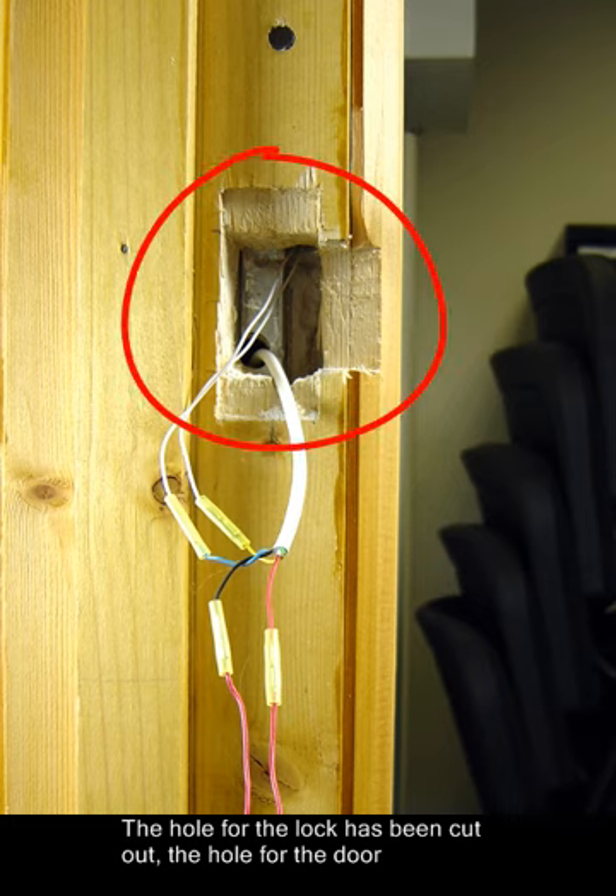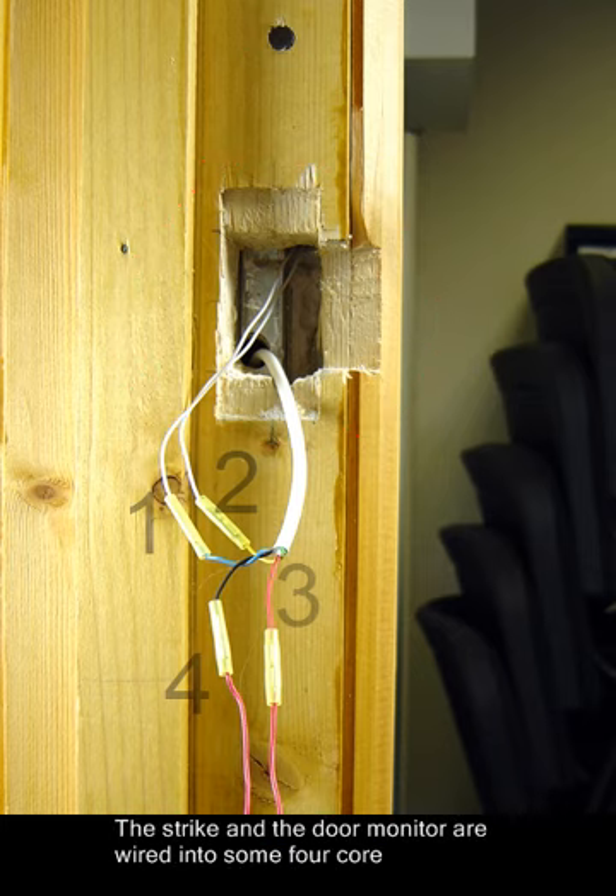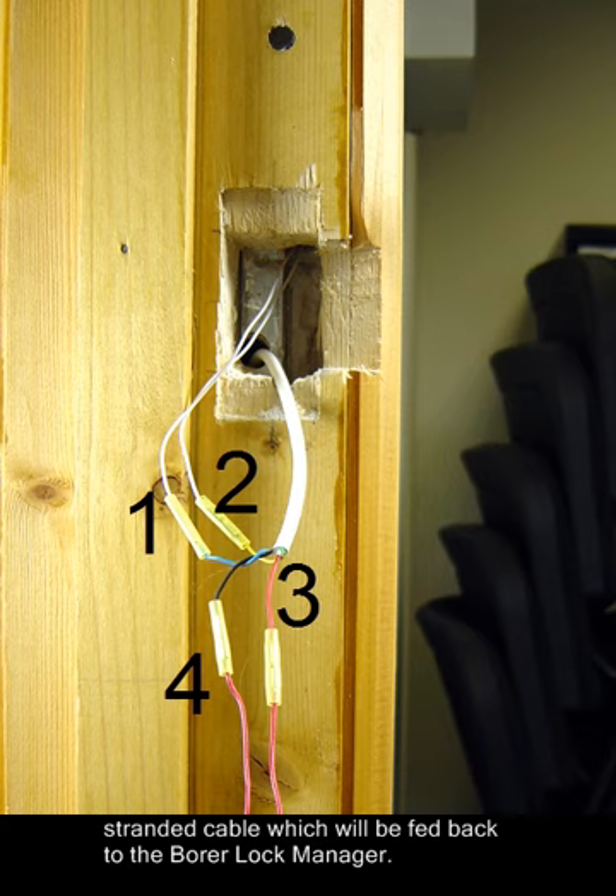The hole for the lock has been cut out, the hole for the door monitor also and the door monitor installed. The strike and the door monitor are wired into a fork or stranded cable which will be fed back to the Boar lock manager.